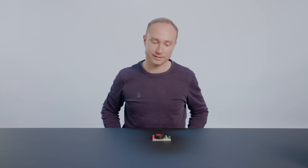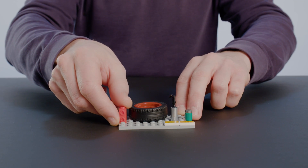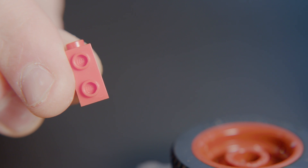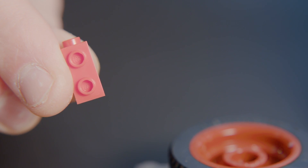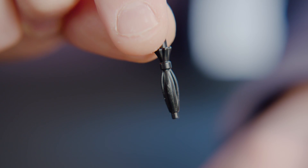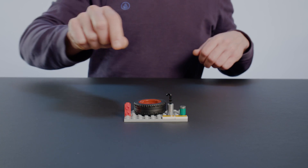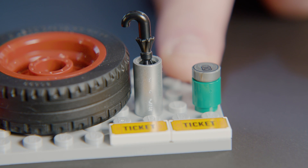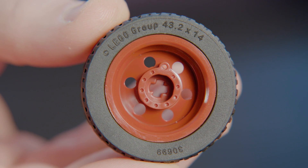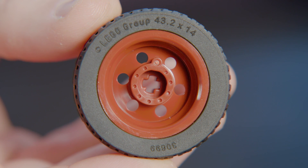Taking a closer look at the elements that are a bit special in this set — there's this unique building element that allows for a lot of the sideways building we do in this model. We also have the umbrella in the umbrella stand, a soda can, the two tickets, and a brand new tire. It's a long-awaited design that I'm pretty sure you're going to love.